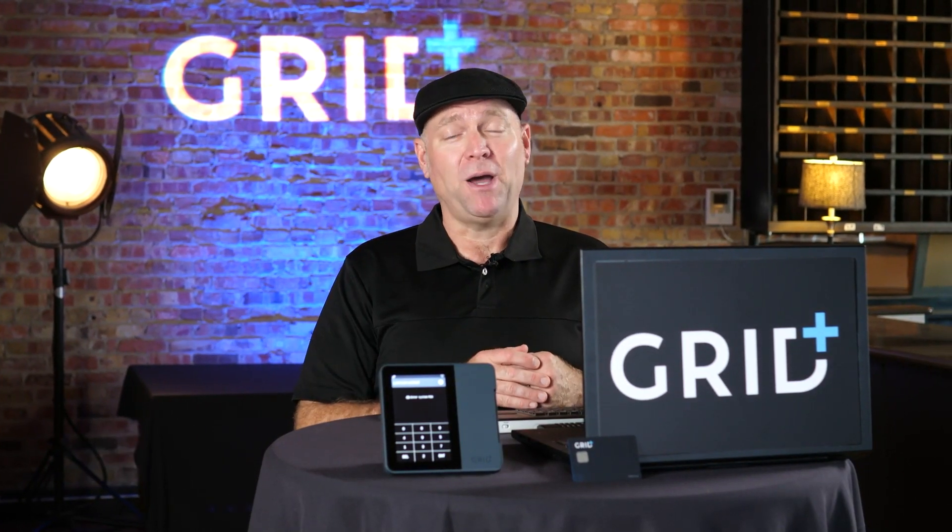That's it. For more information, please check out gridplus.io. Find us on Reddit, Twitter, and Discord. On behalf of the Grid Plus team, my name is Jeremiah Nickel. Cheers and big hugs from Kansas City.